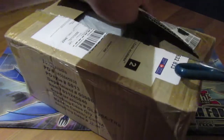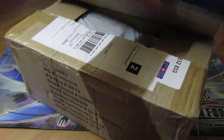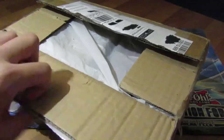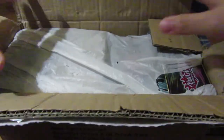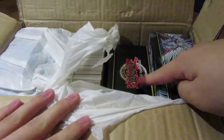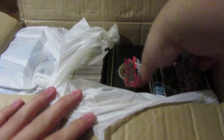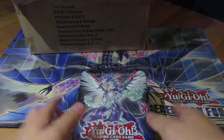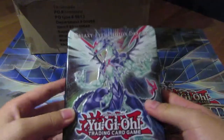I'm really going to enjoy opening this package — I haven't opened anything in a while. I see a plastic bag, and oh, an old tin! I don't have one of those yet.